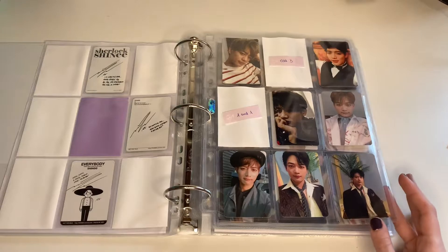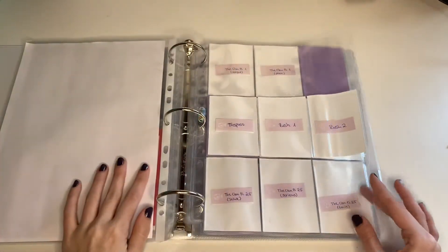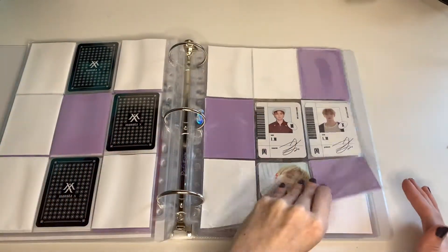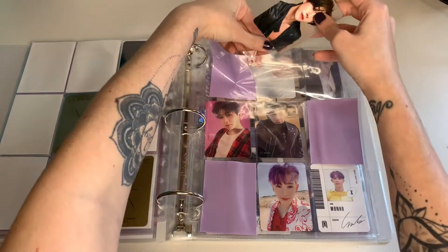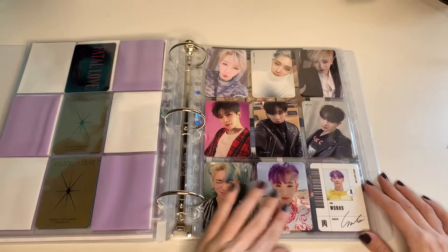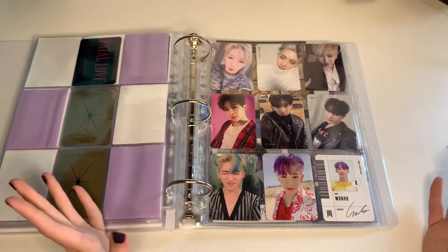Considering I only started collecting him back in September or October — just a few months — that's amazing. My Changyun collection is kind of sad, I really need to work on him. And then we have Wono — his comeback was yesterday and it's chef's kiss. Luz is amazing, I really love it, and I really need to get his new album again just to support him. So that's everything for the boy group binder.